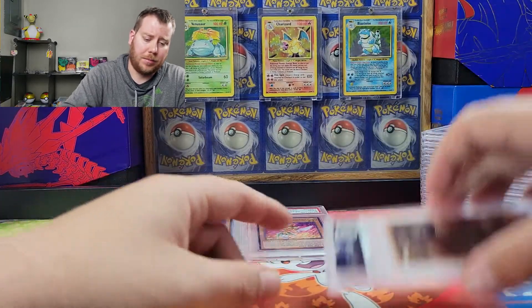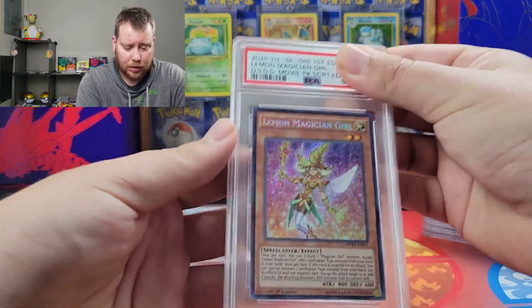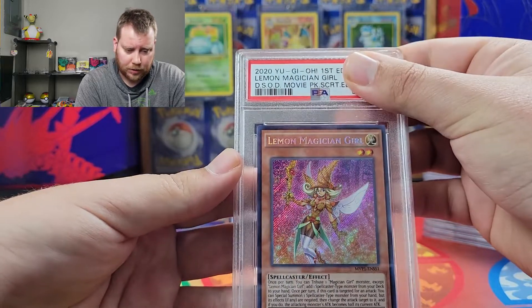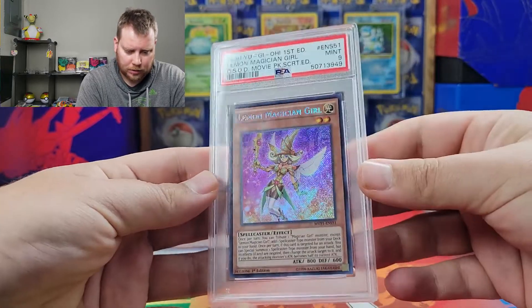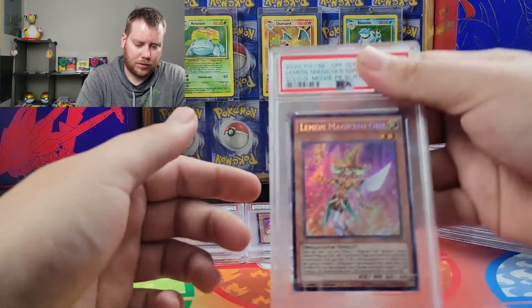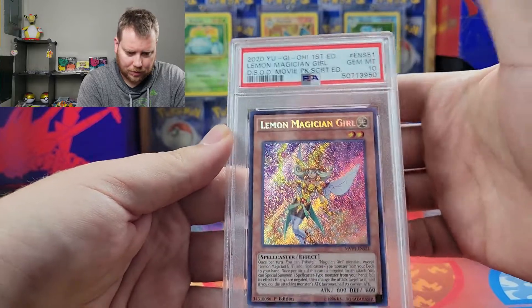Like I was saying in the other video, I might try to buy another display box — they're not too expensive. I'll maybe do a live opening with that. We got another lemon here, Mint nine.